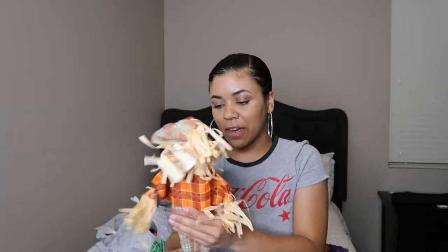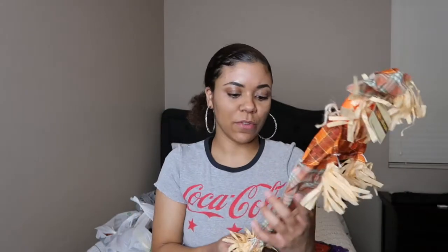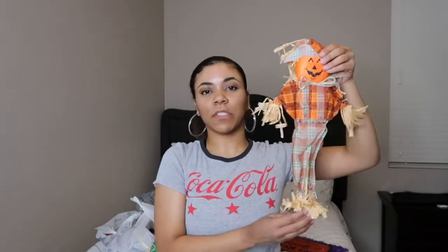The next thing I got — is it really Halloween related? I mean, it kind of is. It's a scarecrow and it has a little pumpkin on it. But I feel like this could be used if you were wanting to decorate for fall too, because it's not exactly super Halloween-ish. And just for size, it's probably about the size of like a ruler.